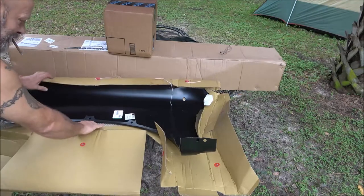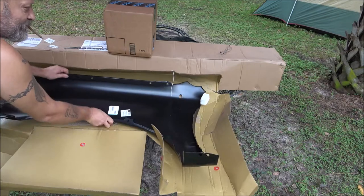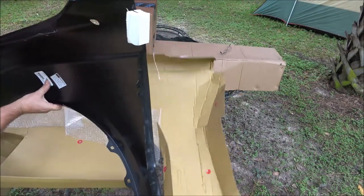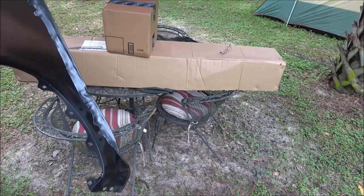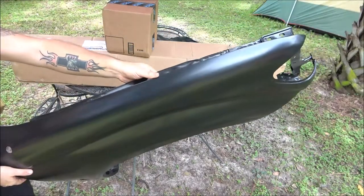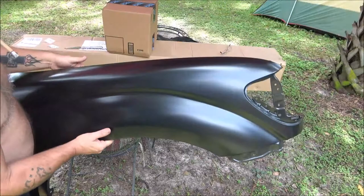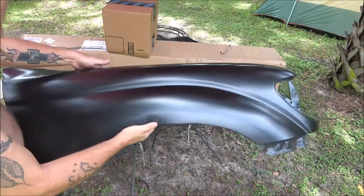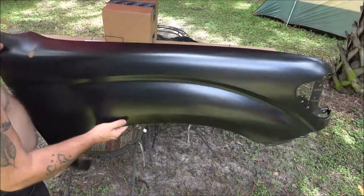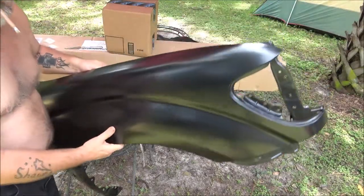We got poppies here - monkey loves those things, I better save them for her. So here's the fender. Now it's just a Taiwan fender but it's only a hundred bucks, so we'll be sanding this off and primering it gray.